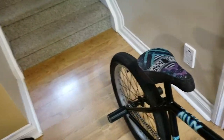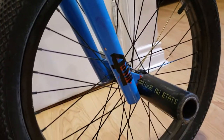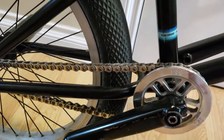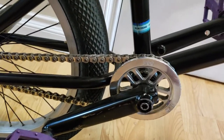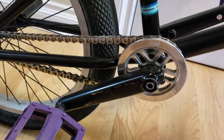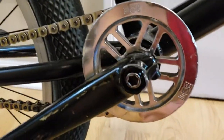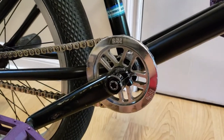I also have the Cult X Vans tires — I think one's 2.25 and one's 2.15, not a matching setup. Moving on to the drivetrain, I run a Shadow chain — not the Supreme chain. I've had it since September and haven't had any problems with it. I love it — everybody should ride the Shadow chain, if not the Supreme chain.